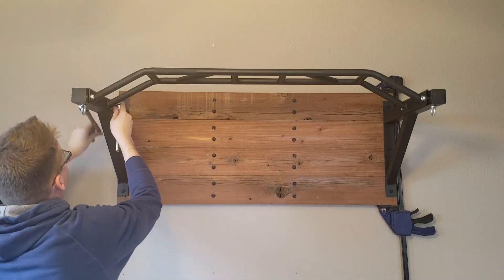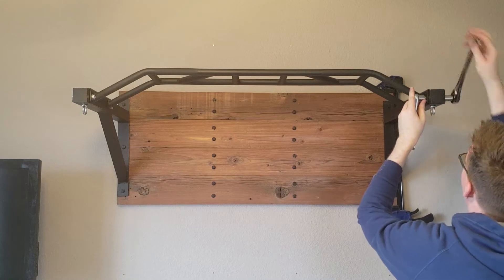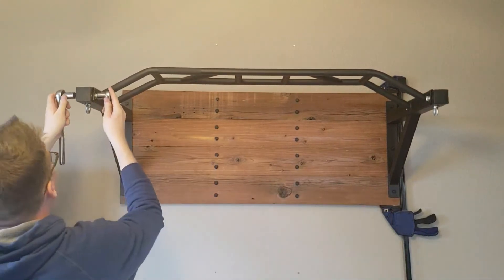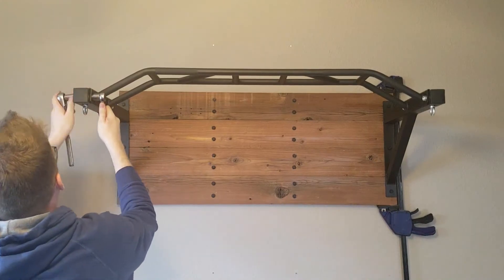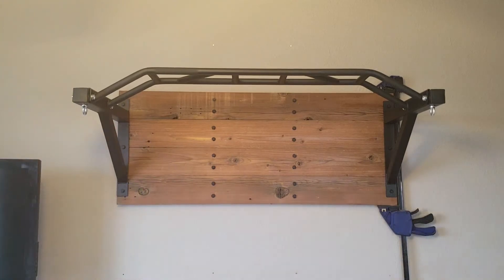Now we've got a pair of 17-millimeter sockets to pull this thing in, and we'll see that there's a little bit of imperfection in the distance on the board versus the distance when the whole thing's tightened up, but it comes together nice and smoothly. I'm okay with it being under a little bit of tension there.